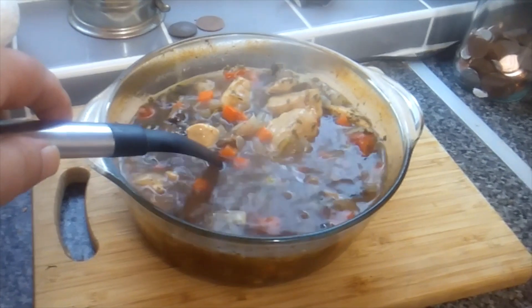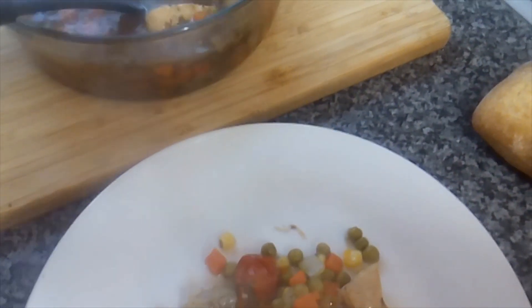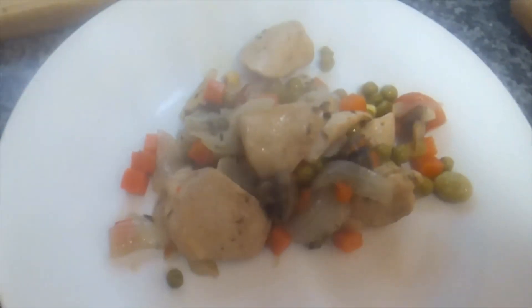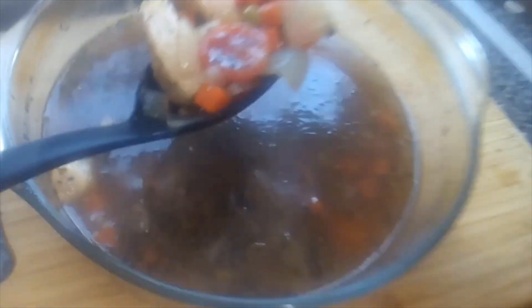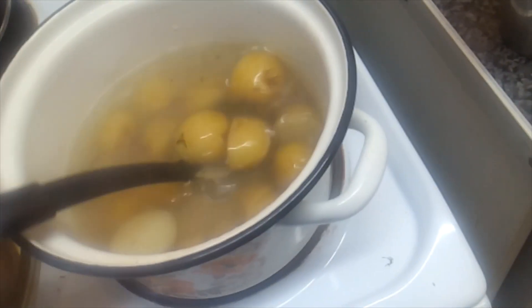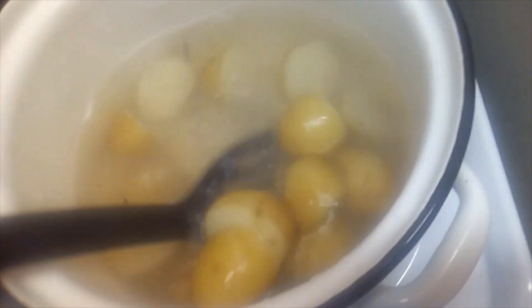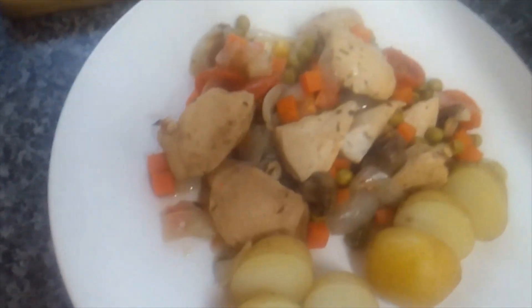It's a provincial-style casserole — not spicy, more hearty, got that French feel to it. I've put a little bit on the plate. Plenty of veg and also some new potatoes, and a bit of the gravy — or jus, but I'm not going to be a posh about it, it's gravy isn't it.